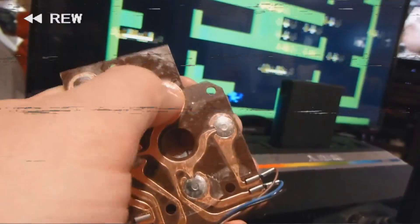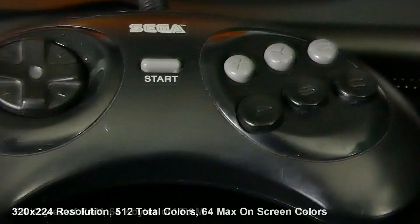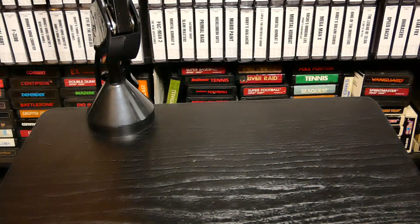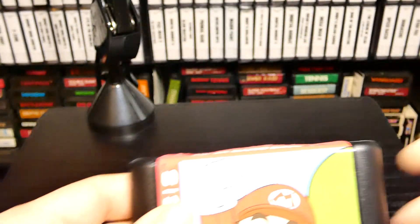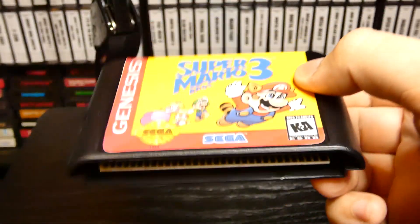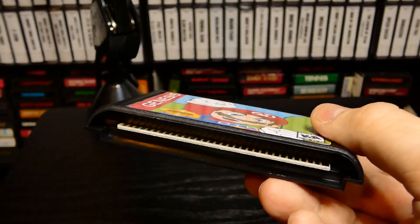Welcome to Memory Lane! Today we'll be playing the Sega Genesis. We're checking out Super Mario 2 for the Sega Genesis. If Super Mario 3 wasn't good enough, let's check out Super Mario 2. We did a video on that game a few days ago — if you missed it, definitely go check it out on the channel. That was definitely a bizarre version of Super Mario 3, so I can only expect this to be even more bizarre.